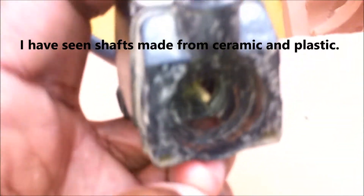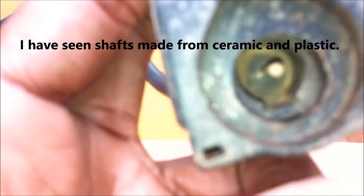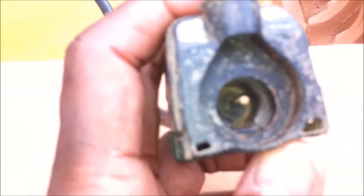You have the impeller, and the impeller is what actually takes the water from the outside and pushes it up. Then you have the shaft. Depending on how small the power head is, the shaft can be a small metal pipe, or it can actually be built into the power head itself. This one has the shaft built in, and if it breaks out, that's it — it can't be used again.